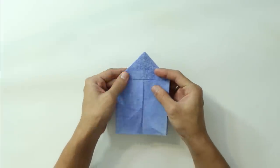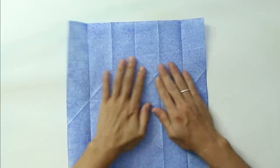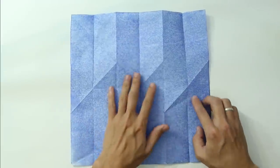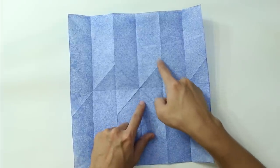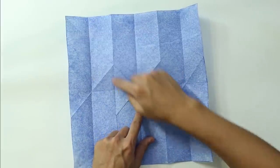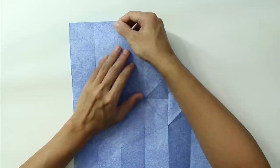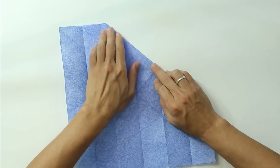We are going to unfold everything. Fold strongly, then unfold everything. You are going to continue this line, continuing the lines up to the end — only on the top part. Just continue the line. Try to fold precisely.